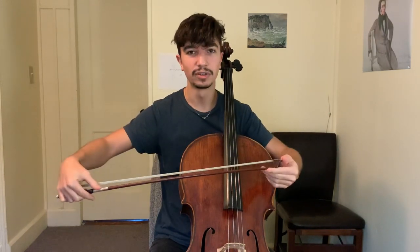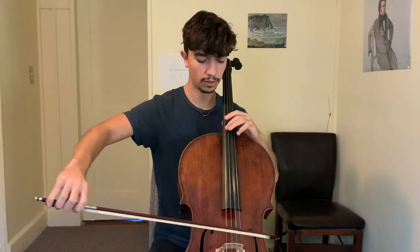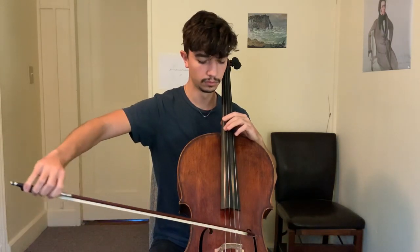I noticed that Shafron was doing something with the bow hair: while at the frog, in order to compensate this issue of the weight imbalance, he would use less of the bow hair towards the frog and more of the bow hair — basically all of the bow hair — while at the tip. So just on an open string it would look something like this. You see I'm rotating the stick of the bow away from me as I go to the tip and back towards me as I go to the frog.